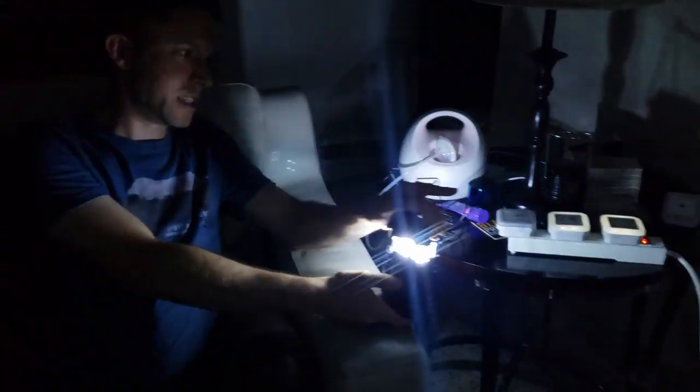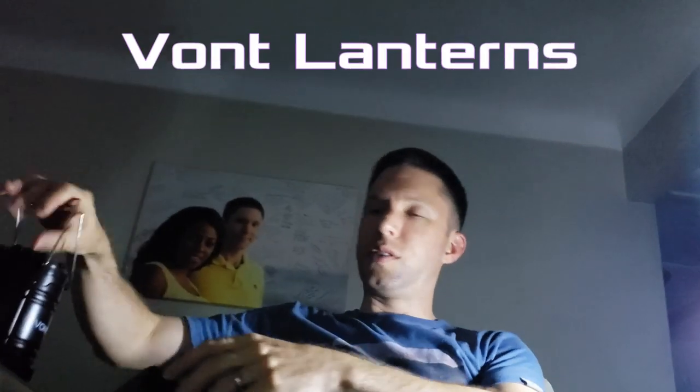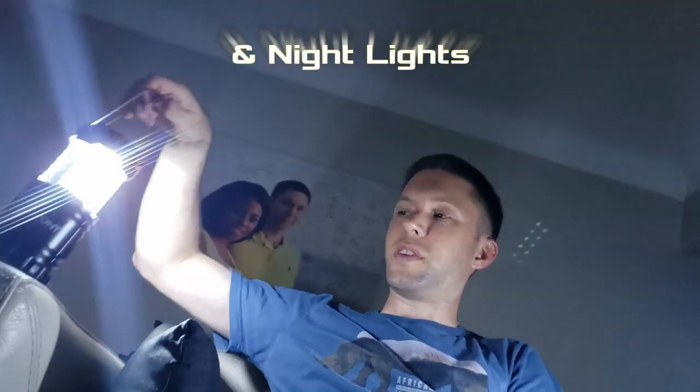This is Steven from StellaZone and today we're going to be reviewing Vaunt lanterns and Vaunt nightlights. Today we're doing Vaunt lanterns and as you can tell it's rather dark in here, but not anymore after using these lanterns right here to light everything up.